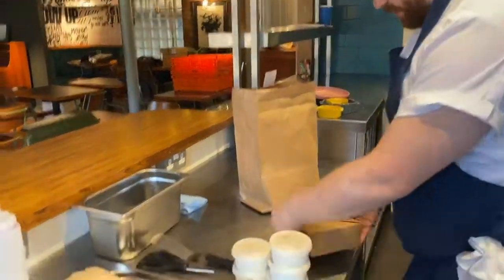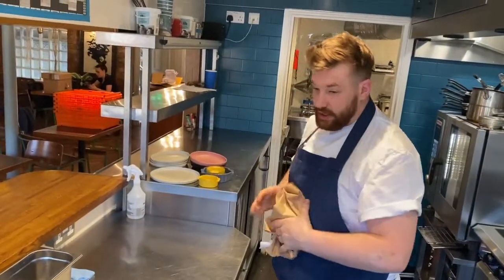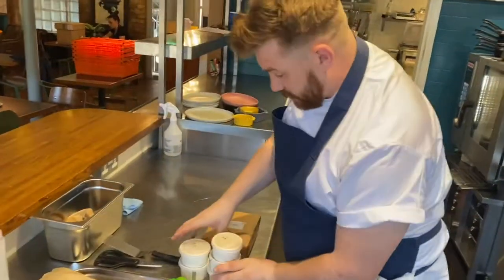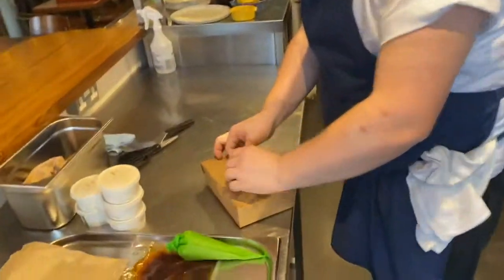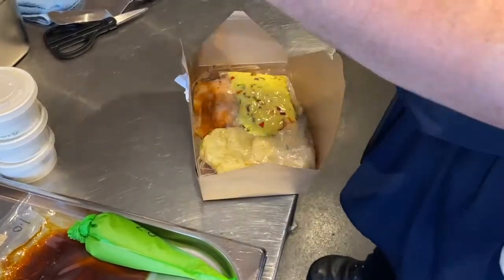And then there'll be one box there. It's a good idea to have a bin set up when you're doing this, when you're unpacking everything, just so that you can get rid of this stuff. Inside your box — here we go — this is where most of the stuff is.